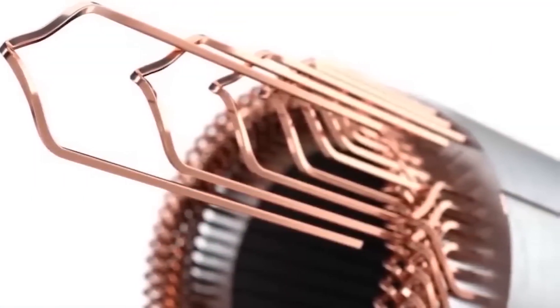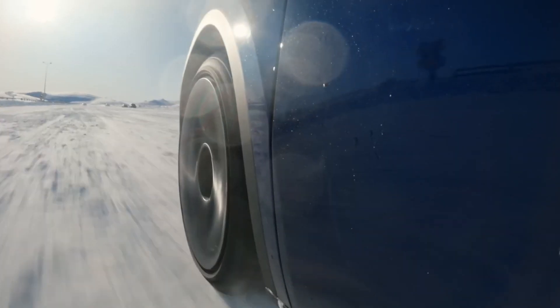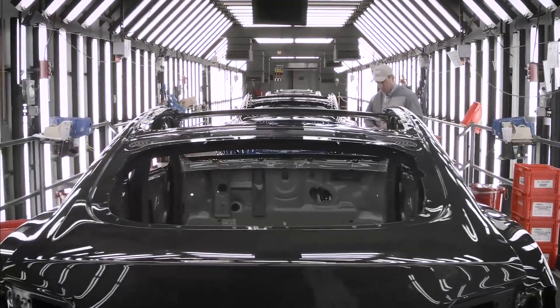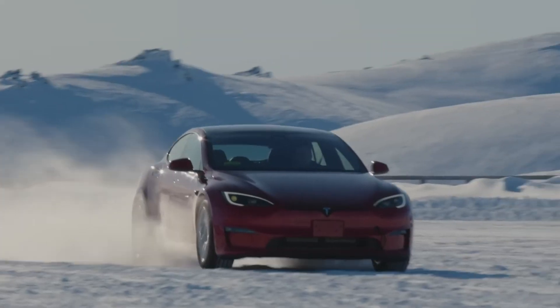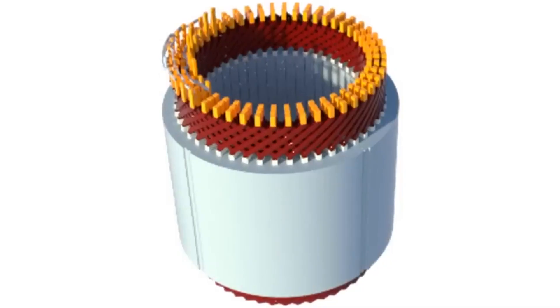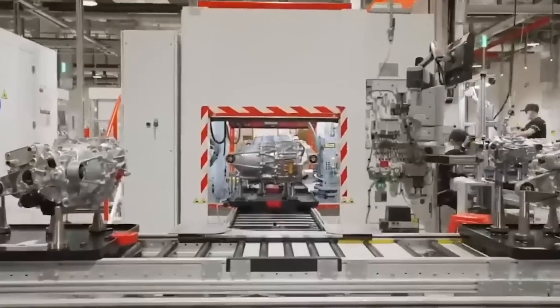Despite the numerous advantages of Tesla's hairpin motor, there are also criticisms and limitations to consider. One potential limitation is cost and accessibility. While the streamlined manufacturing process could reduce production costs, the initial investment in research and development, as well as implementing new manufacturing processes, could result in higher costs for Tesla vehicles equipped with the hairpin motor. This could impact the affordability and accessibility of these vehicles for a wider range of consumers, limiting their market penetration and adoption.